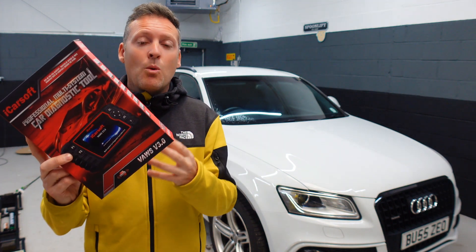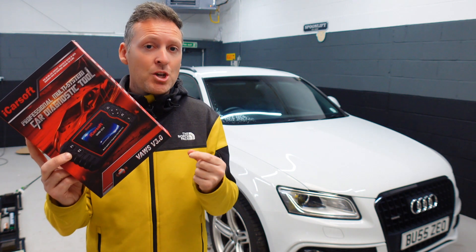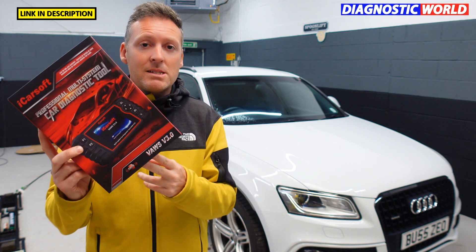If you are looking to pick up this tool, one thing to note is that there are fakes and clones on the market and unfortunately they can damage your vehicle. So if you want to make sure you're getting the genuine and official tool, use the link in the description below this video. I'll also pop a link in the comments section as well.